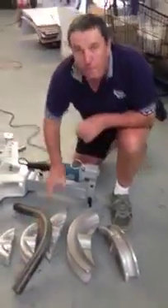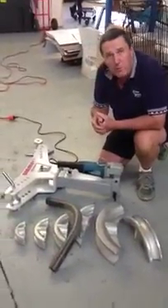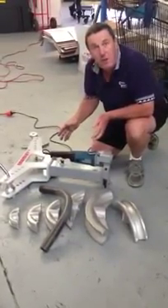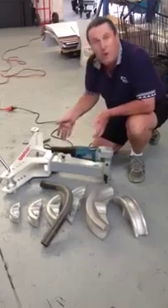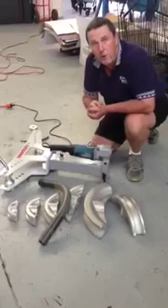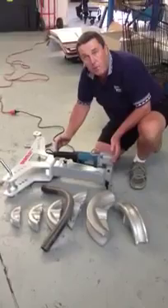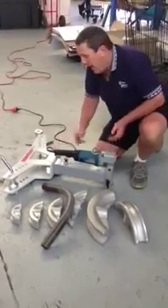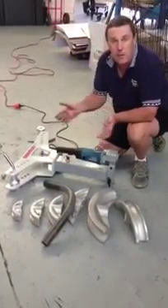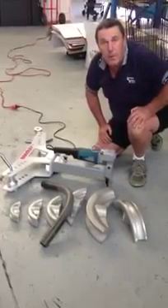Bottom line is all the features and benefits of the very successful Bramley manual pipe bender, but you saw how much effort and time it took to do it with the electric unit. It is also possible if you have a Bramley manual unit to purchase the electric hydraulic unit as an optional extra on its own, and it can very easily be fitted to your existing frame, formers, etc. as a retrofit. So there we have it, the Bramley electric hydraulic pipe bender. Thank you.